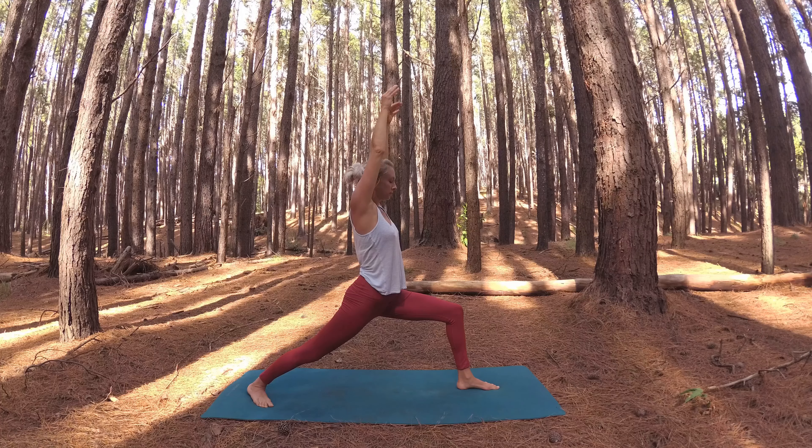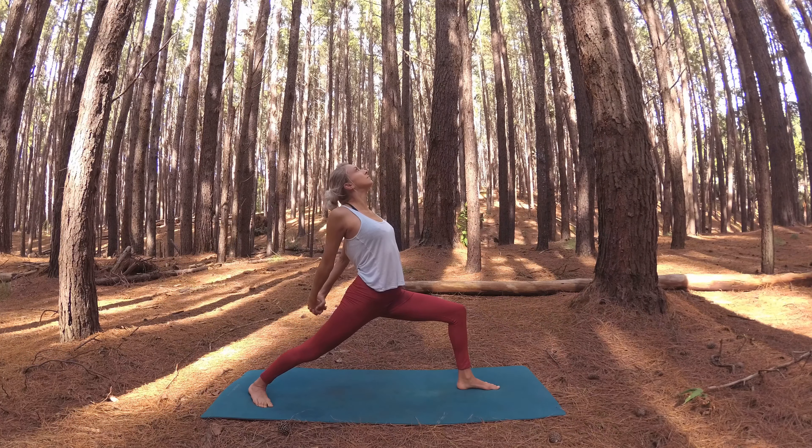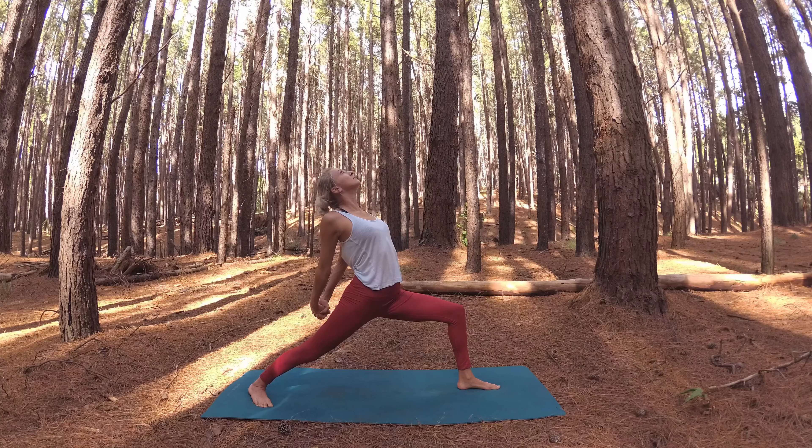Front foot steps to meet the back — plank pose, chaturanga, to upward facing dog. Take a moment here, then lift your hips to downward facing dog.